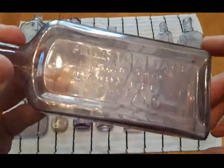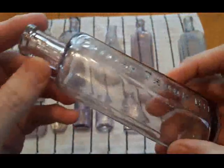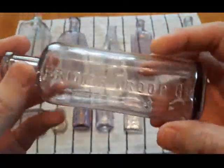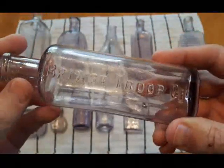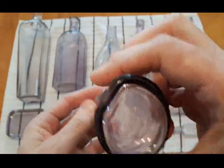Parisian Sage Hair Tonic — blown bottle. And British Troop Oil, found this one not too long ago. Nice bottle, nice purplish color.